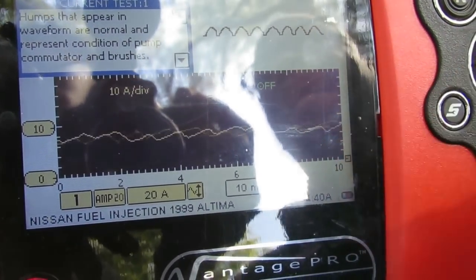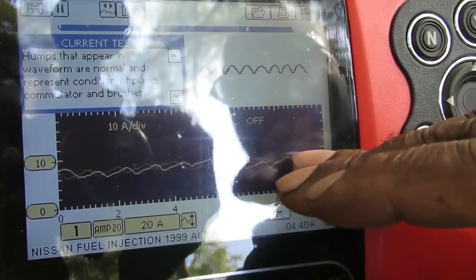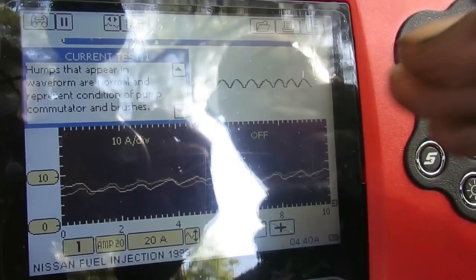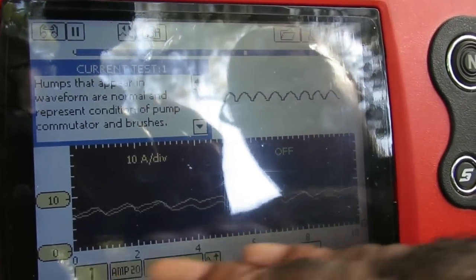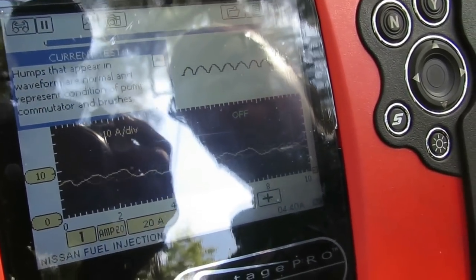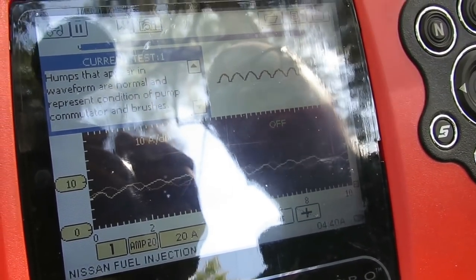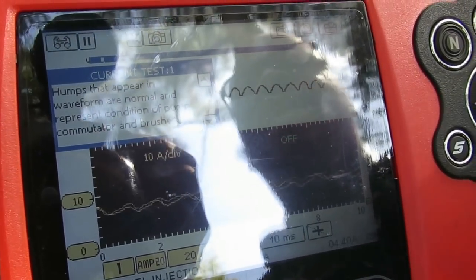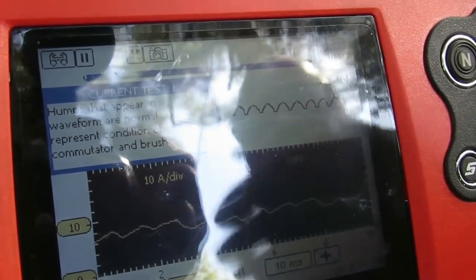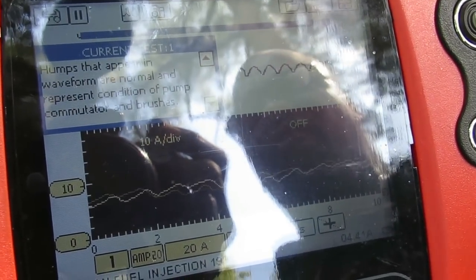We already know this fuel pump is weak. That does not necessarily mean it's completely dead, but it is very weak, and it will definitely give you a random misfire because there's not enough fuel pressure in the system. This van needs a fuel pump and a fuel filter. The number one reason fuel pumps fail early is a clogged fuel filter or a bad strainer in the tank — especially if you run the gas very low frequently.